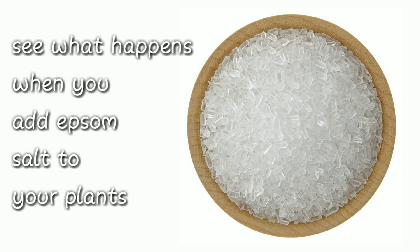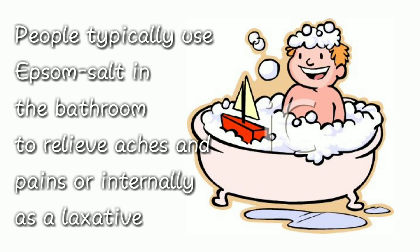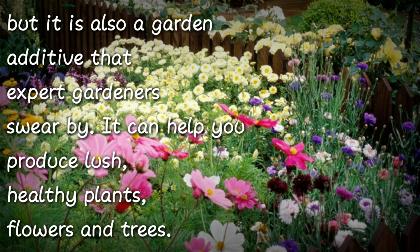See what happens when you add Epsom salt into your plants. Epsom salt is a natural mineral that was first discovered in Epsom, England. People typically use Epsom salt in the bathroom to relieve aches and pains, or internally as a laxative. But it is also a garden additive that expert gardeners swear by. It can also help you to produce lush, healthy plants, flowers, and trees.